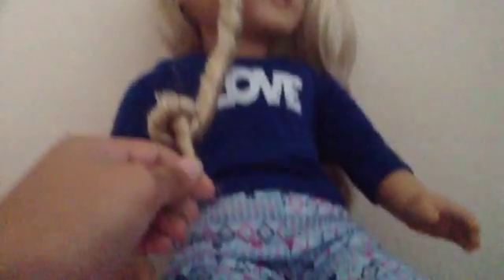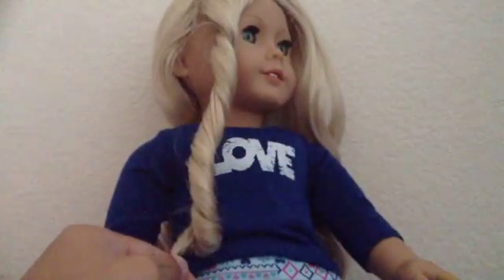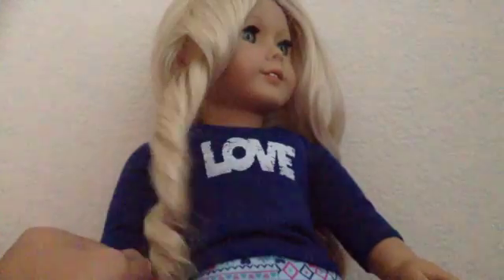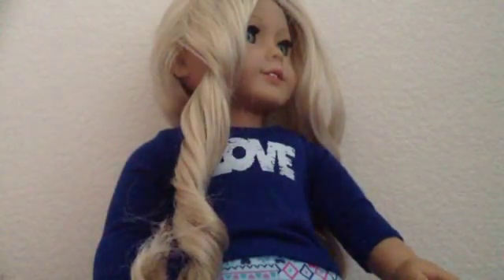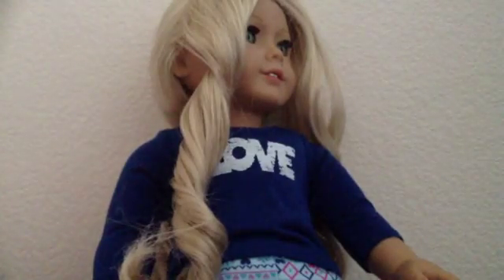Now once that's done, you can start carefully twisting it. And there you go — beautiful curls! Now I'm going to do the rest of her hair.